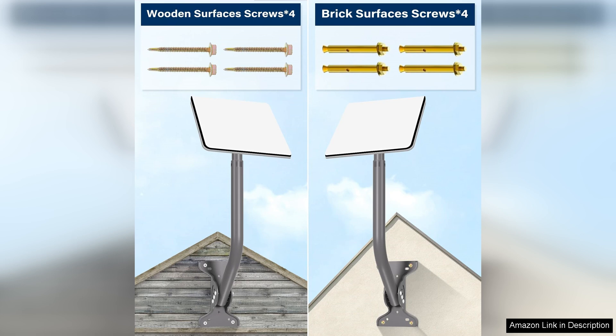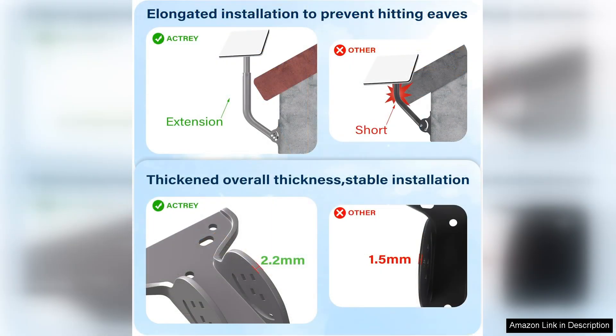One of the standout features of this mounting kit is its versatility — it can be installed on various wall types, which is a significant advantage for users who may not have a traditional roof setup. The long wall mount design provides ample height and reach, allowing the dish to be placed well above obstructions that could interfere with the signal.